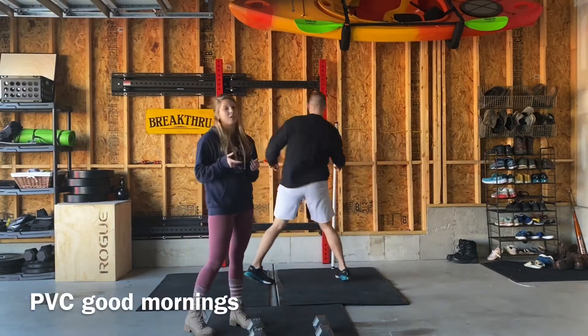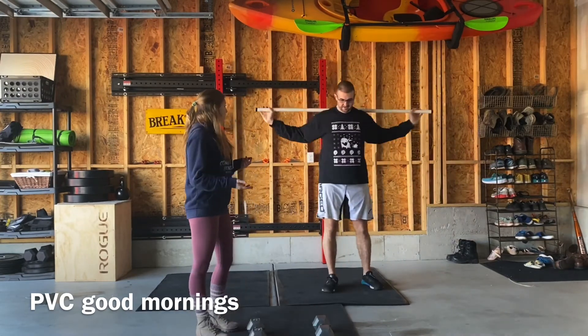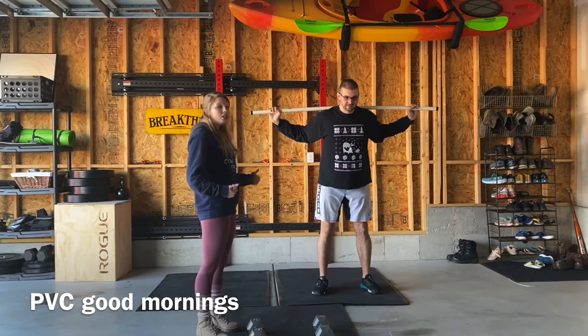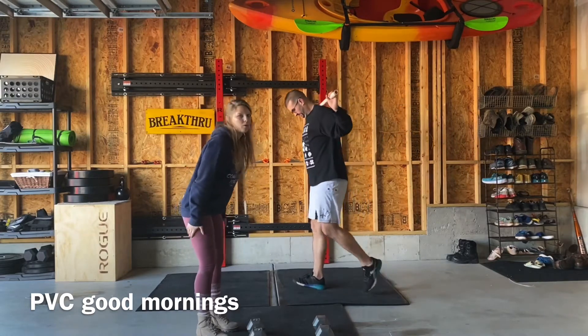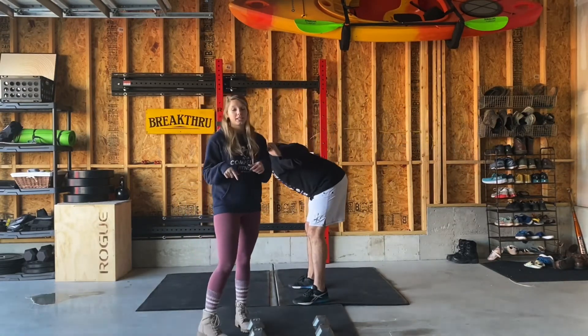Then we're also going to warm up those hamstrings with the PVC good morning. If you don't have a PVC pipe, you can just use a broomstick. Put it behind your neck like a regular barbell, and hinge at the hips — push the butt out and bend over to feel that pull in your hamstrings. Do that movement five times, then we'll go into our second Tabata.